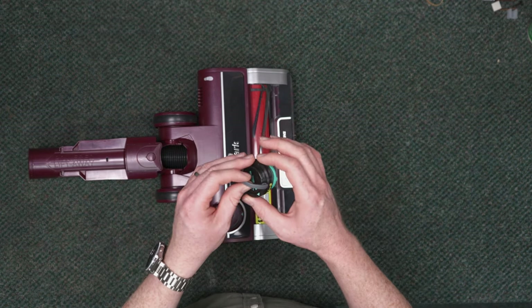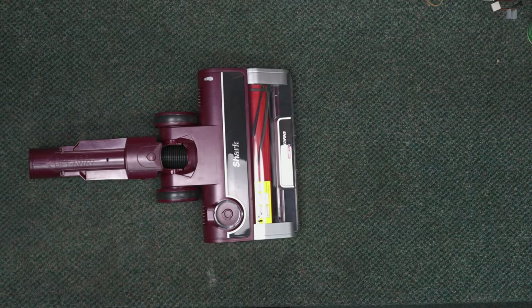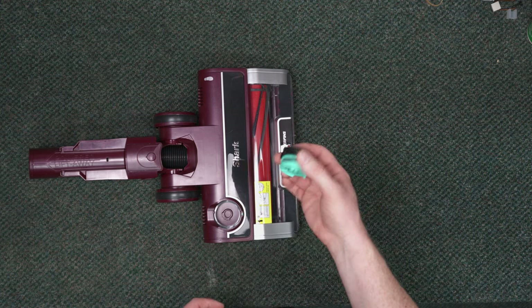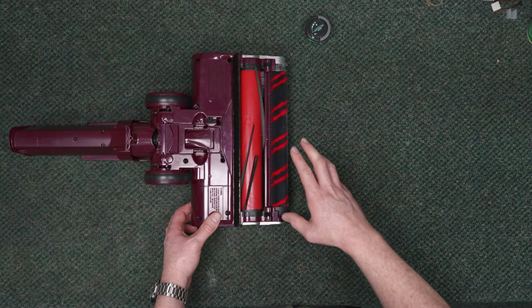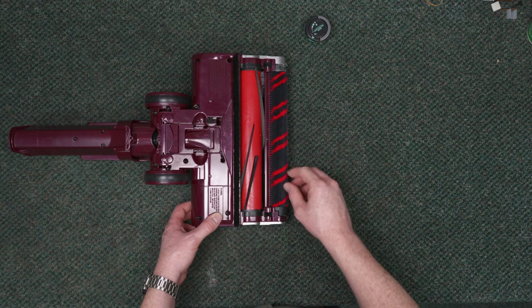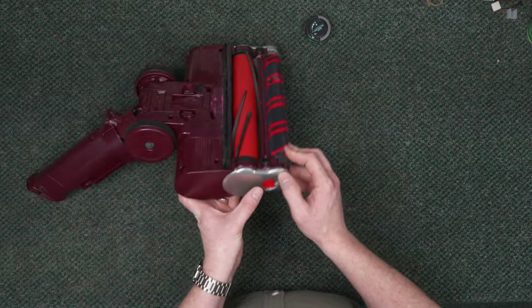This is a replaceable part, which is kind of ironic for a company that's decried bags — you have to replace stuff too. This needs to be replaced every six months at minimum, every three months if you have a fluffy-haired or shedding pet, at least monthly. You're going to want to take this and remove it using this little button right here.